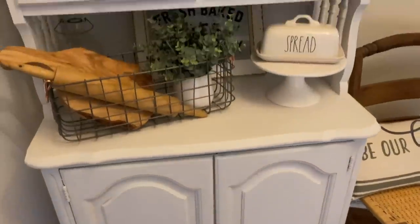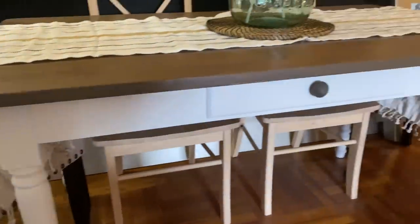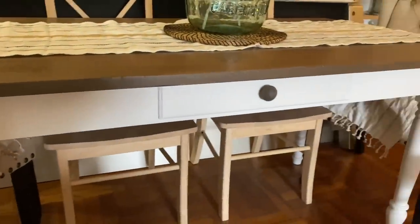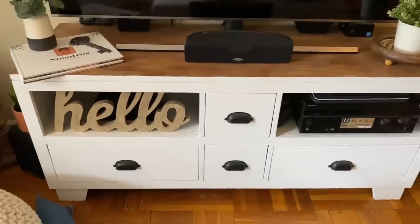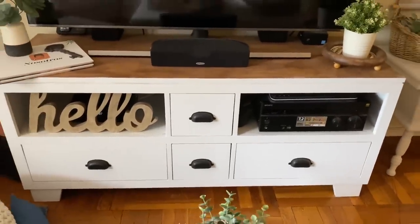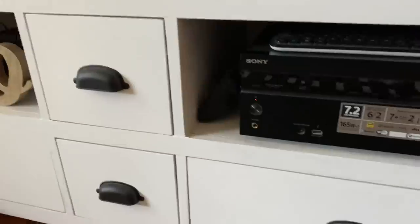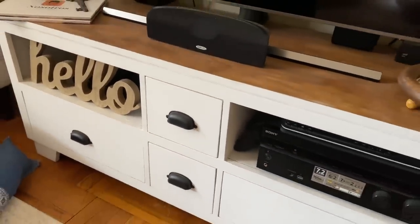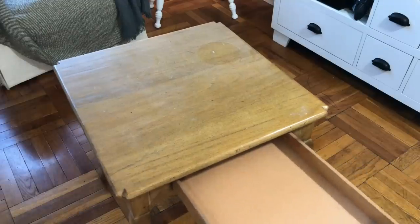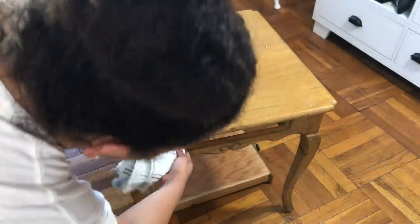I love to shop at Habitat for Humanity ReStore. Most of my furniture in the living room and dining room area of my home are from Habitat for Humanity. I love refurbishing furniture — it's a really great way to save money, but more importantly, all the proceeds from ReStore sales support Habitat for Humanity's mission, which is building affordable housing around the world. So I picked up this table there for ten dollars.